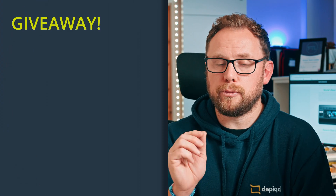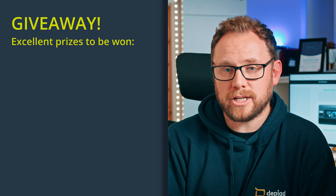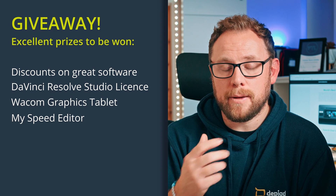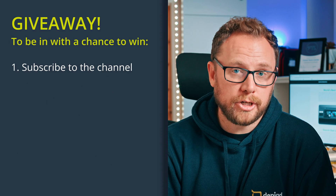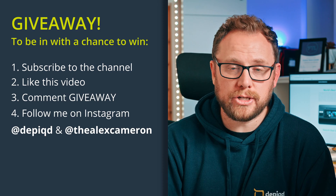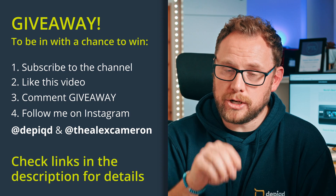I'm just jumping in here for a moment to bring your attention to the giveaway that I've been teasing over the last few videos. We've got some excellent prizes lined up, such as discount codes for great new software, a DaVinci Resolve Studio license, a Wacom tablet, and my very own speed editor. I'll be announcing the date for the giveaway very soon, but to be in with a chance of winning, you must make sure that you're subscribed to the channel, like this video, comment 'giveaway', and then be sure to head over to Instagram to like both of my profiles there. You'll also find lots of great links in the description, so please do take a look.